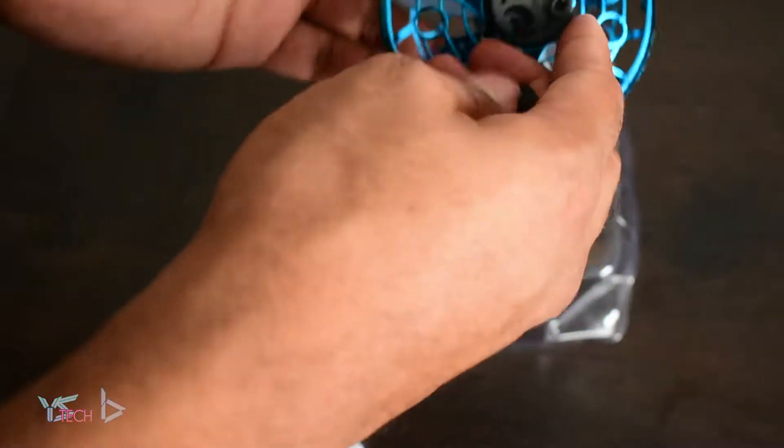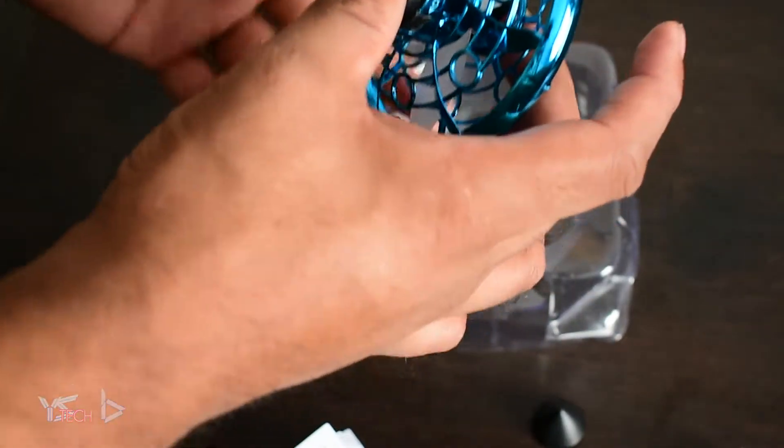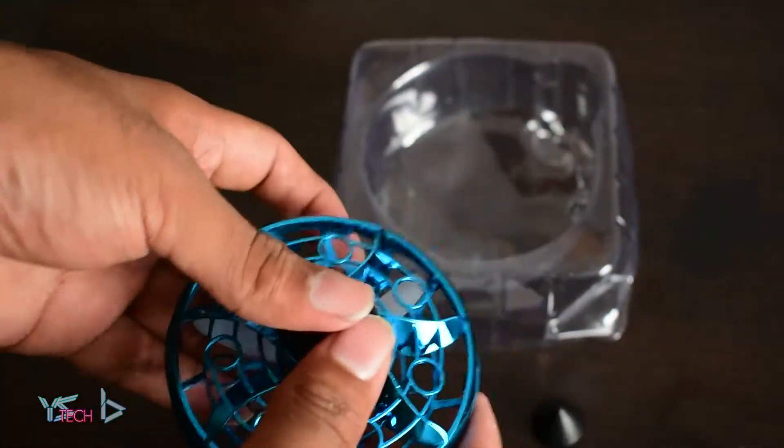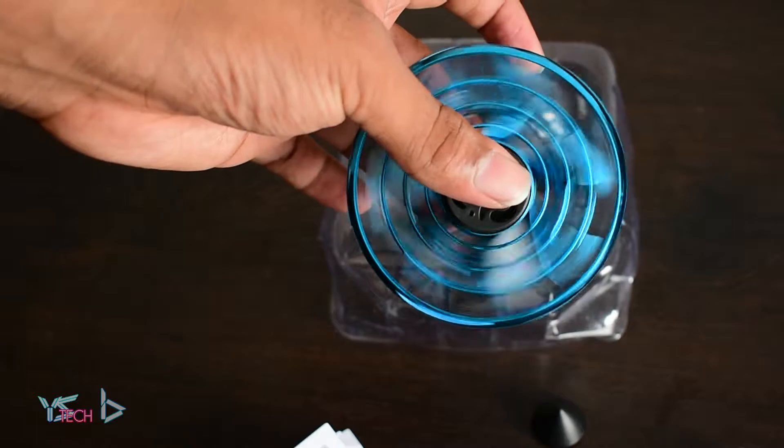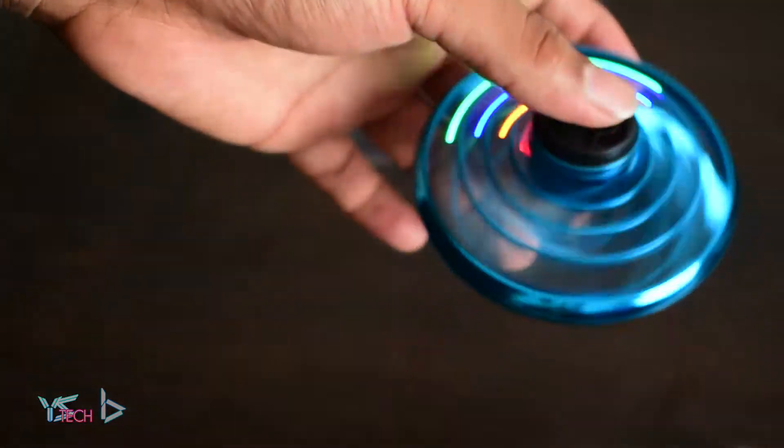And it comes with this plate — I think that's meant to go on some side. Maybe something like that. I have to read the manual. Oh, it's pretty smooth. If you see that, that's pretty cool. I assume you just turn it on — I hope it's charged. Whoa, that's so cool.